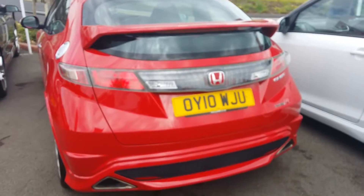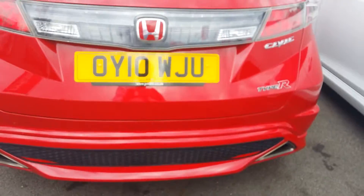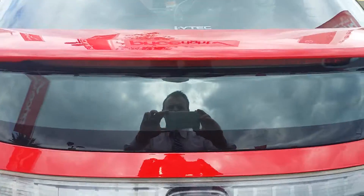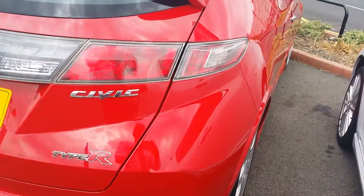Around to the rear of the car. Once again there's no damage around the boot edge, no nasty scratches. Everything looks good.